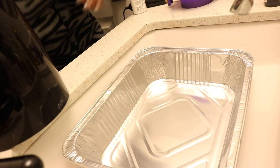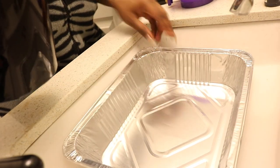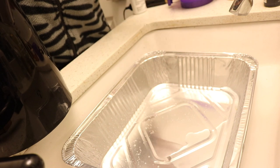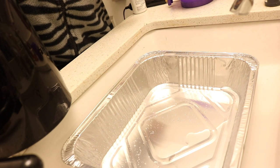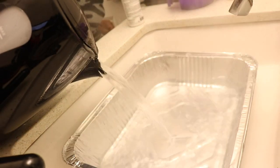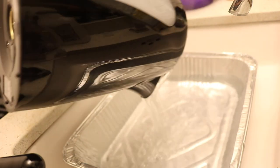I hope you guys enjoyed this video, and without further ado, let's get started. Alright guys, so as you can see here, I have my boiling water. I'm using a foil tray just because I don't have a clear tray — that's why my camera's angle is like this so you guys can still see what's going on. So this is hot boiling water.